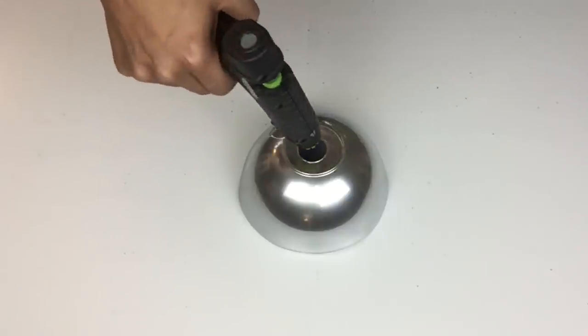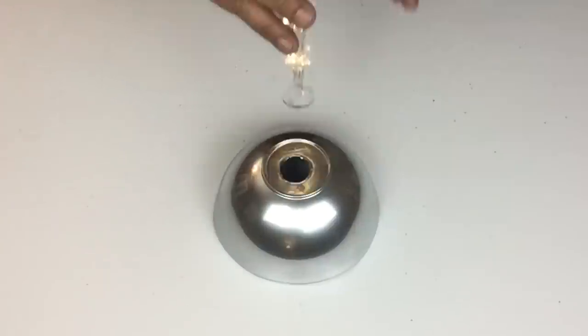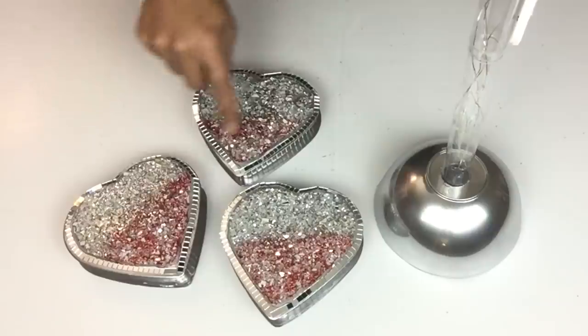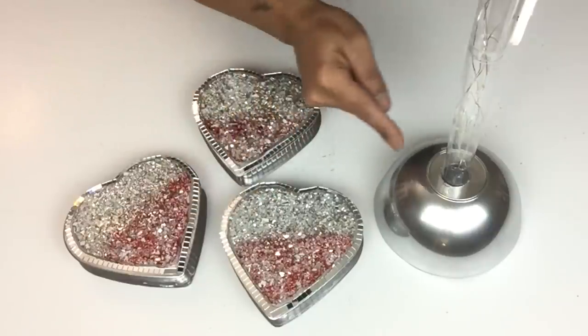I also repeated the same steps with applying a generous amount of hot glue inside the hole and attaching my tube. Next I'll be taking all three hearts and gluing them onto the tube.